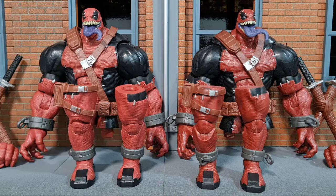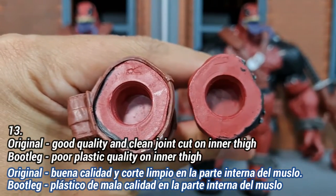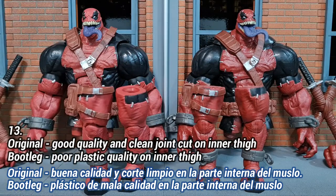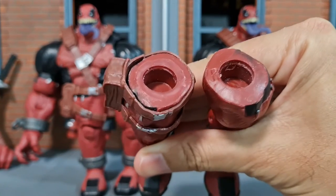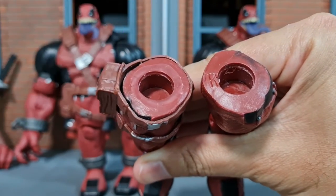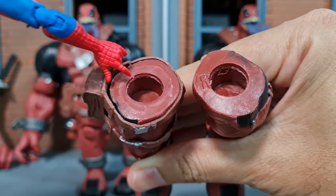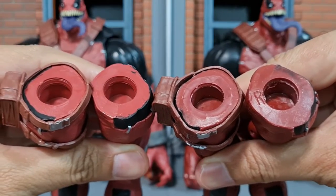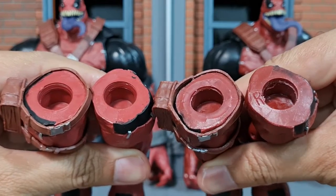For the thigh joints, look at how clean the original one is — you can also see the correct letters R and L on it. But the bootleg version is really poor quality: the plastic is a darker red and it actually has the letter R marked on the left leg. On the inner side it is not clean at all, and side by side you can really see the bootleg is much lower in quality around the thigh area.